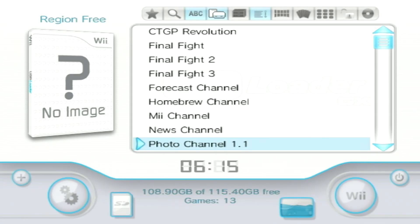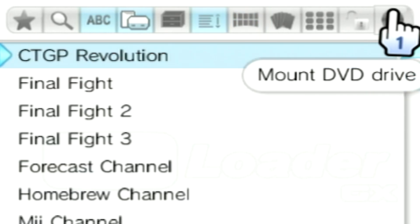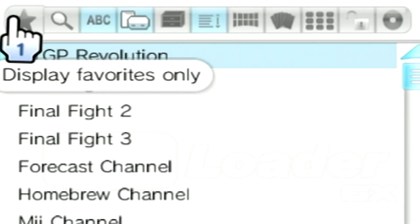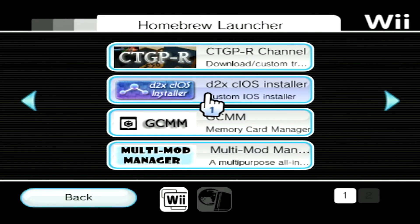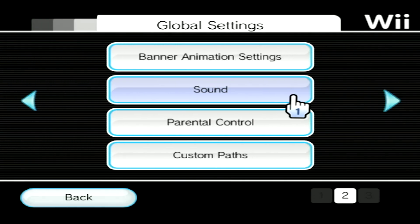Once in USB Loader, you should see a list of all channels currently on your Wii. If you navigate to the top bar, you can change the way that they're displayed by clicking on one of these four icons. From this bar, you can also load the game in the disk drive, lock the USB Loader settings, set categories, search, and show favorited titles. If you click on the homebrew channel icon at the bottom, you'll be able to view and launch all homebrew on your Wii's SD card. The settings icon will allow you to configure paths for the different USB Loader files, change settings for the titles loaded from a USB, customize the UI, and so much more.